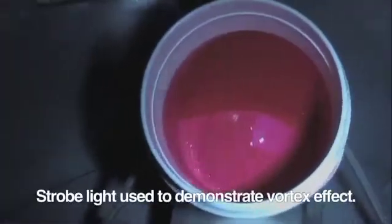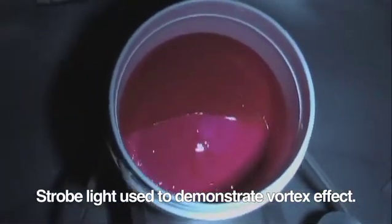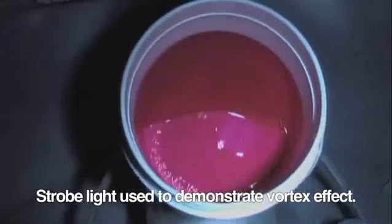The secondary rotation of the container creates a high shear vortex effect, providing uniform blending and de-aerating of the mixed materials.